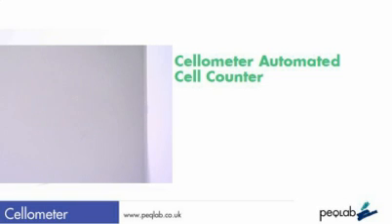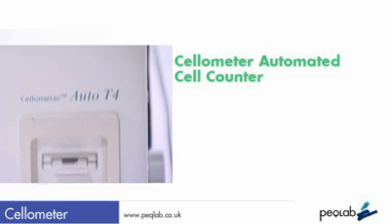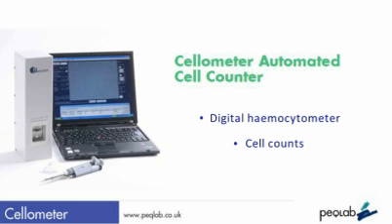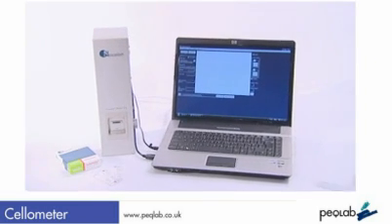This is a short demonstration of the Cellometer automated cell counter. Designed to replace time-consuming hemocytometer counts, the Cellometer is an easy-to-use and very effective instrument for rapidly counting cells, providing data on cell number, concentration, size and viability. Let's have a look at it.